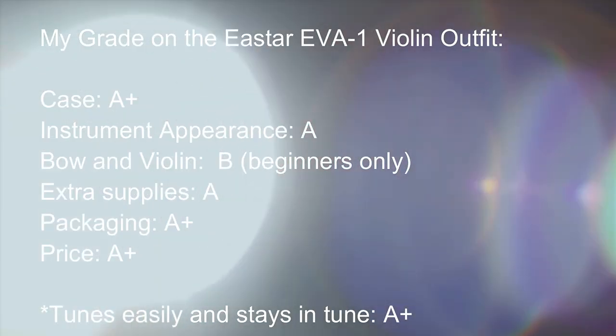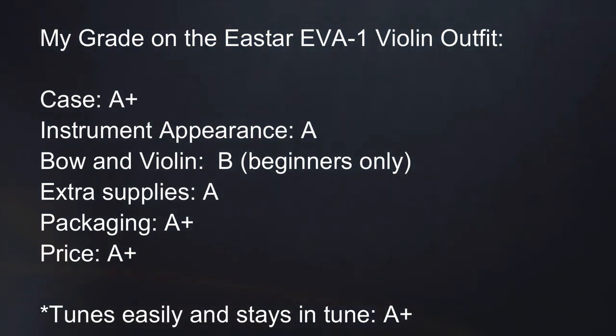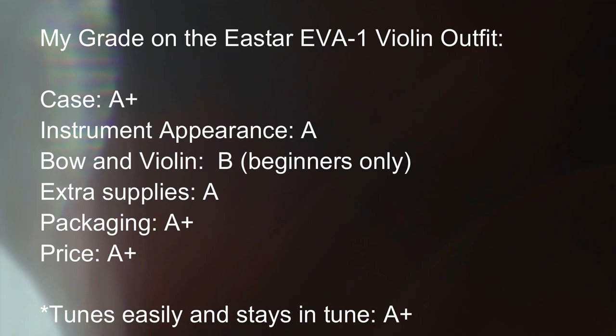So all in all, the eStar violin outfit includes a bow, a really pretty case, a tuner, the violin, a shoulder pad, rosin, and a set of strings. All these products are very basic beginning tools for you to start learning how to play violin. I hope this helps you in evaluating the eStar violin. If you found this video useful, please like the video, please subscribe for more, and I'll see you soon. Thanks so much for watching.